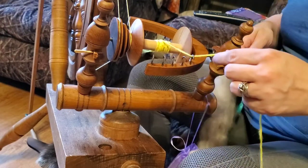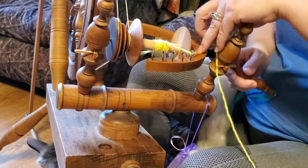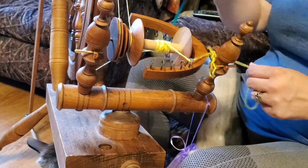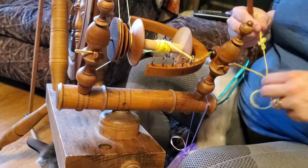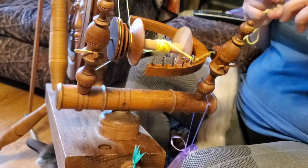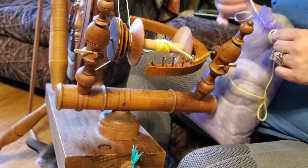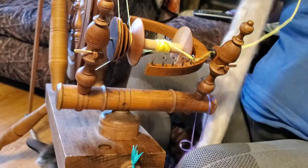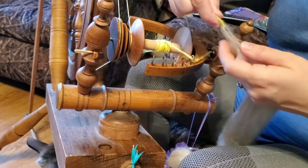I have about half of this already spun up. I'm going to pull my leader through — this is just regular commercial yarn that I've got tied on with a half hitch here and tied a loop on the other end. I've got my bag of wool hanging from the mother of all on my wheel. I'll pull out just a little bit and loop it through my leader loop.